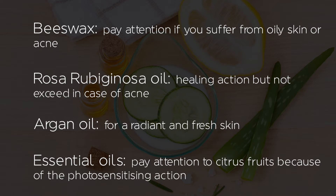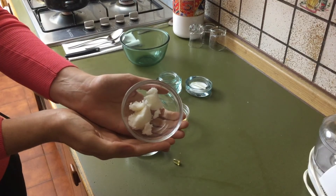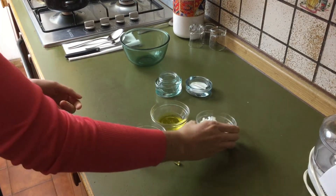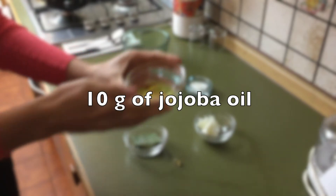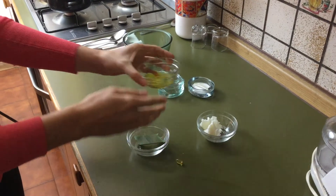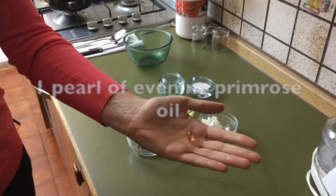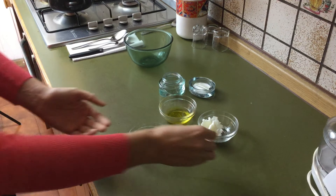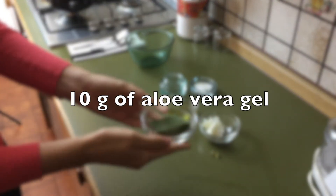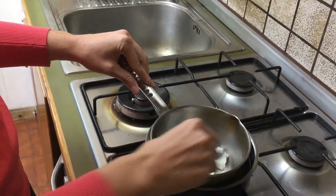Let's start. You should have 20 grams of pure shea butter, 10 grams of jojoba oil, 1 pearl of evening primrose oil, and 10 grams of aloe vera gel. You can make it yourself or buy it in shops.